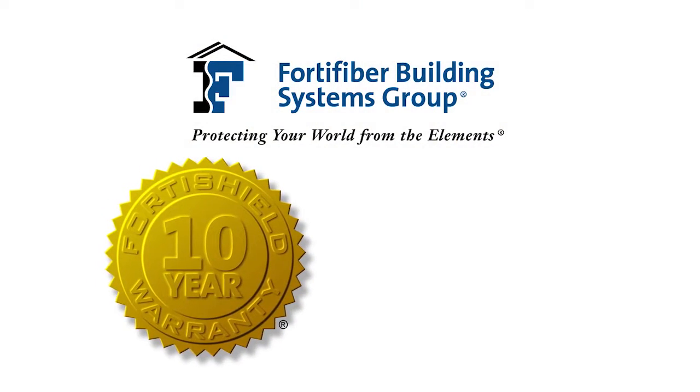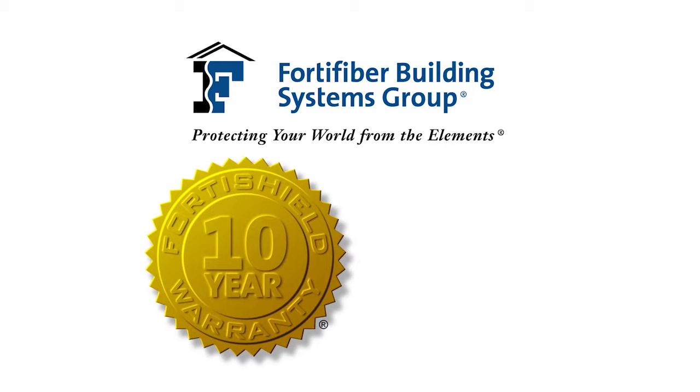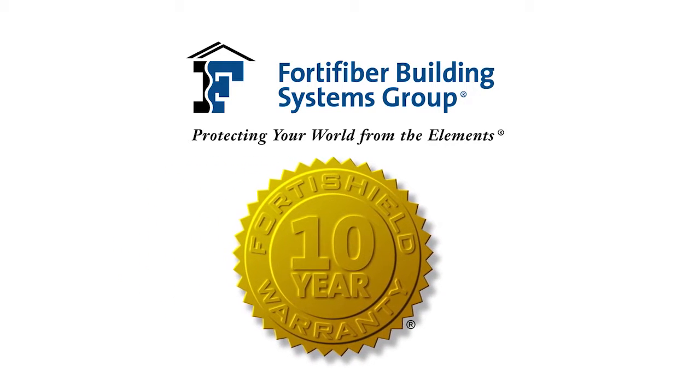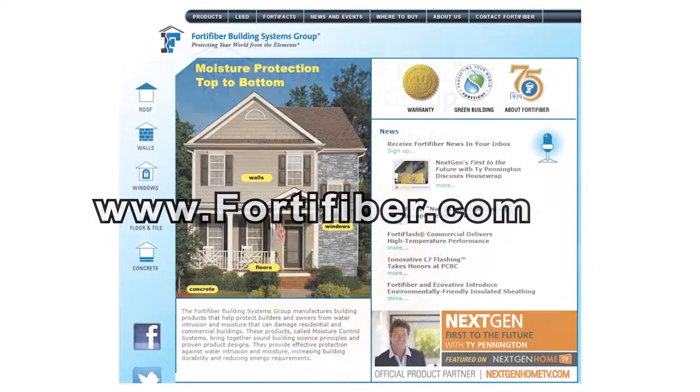These products are part of the FortiShield Warranty Program — a 10-year warranty that set the bar for the industry and is the most comprehensive in our industry. For more information, please visit Fortifiber.com to learn more about our products.